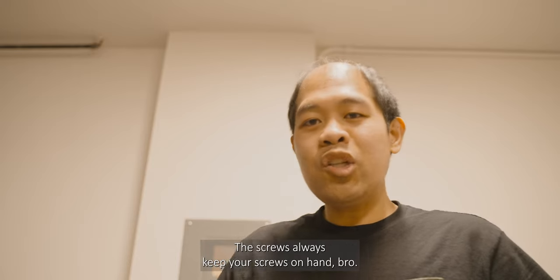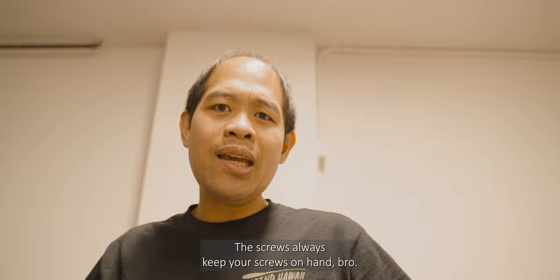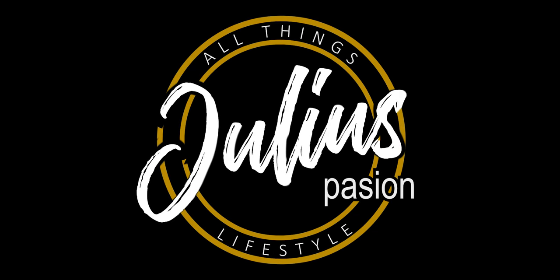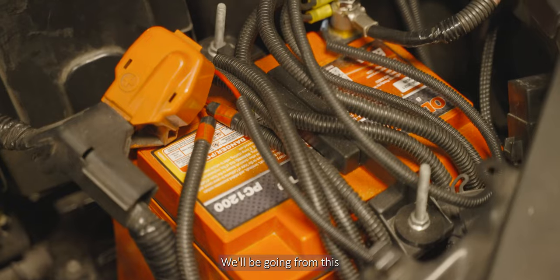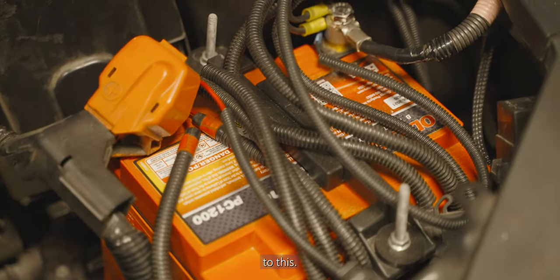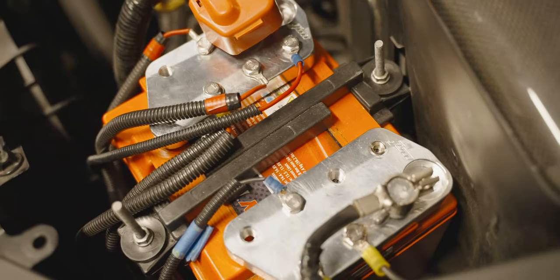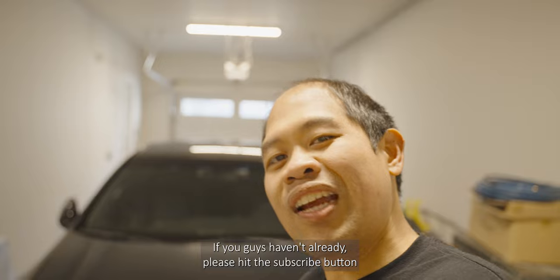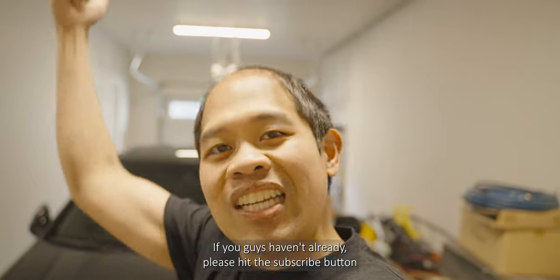Oh, that's not good — always keep your screws on hand. We're going from this... to this. What is up guys, welcome back to the channel. If you guys haven't already, please hit the subscribe button for more juicy vlogs.